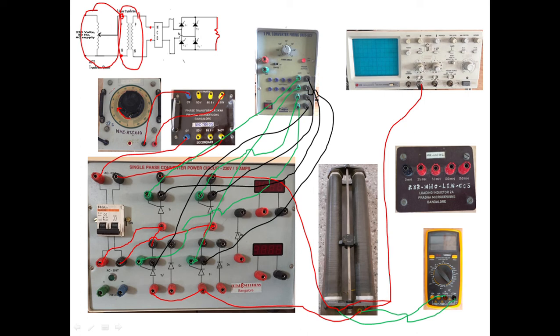For operation: first give 80 volts, switch on the MCB, then start the firing pulses at alpha equal to zero. Observe the waveforms on the CRO, note the voltage on the multimeter — make sure it is set to DC mode — and record the practical value. Calculate the theoretical value using the formula.